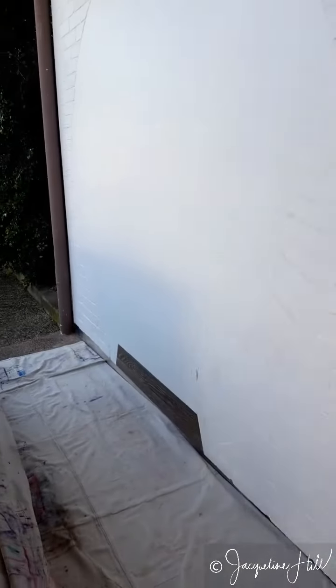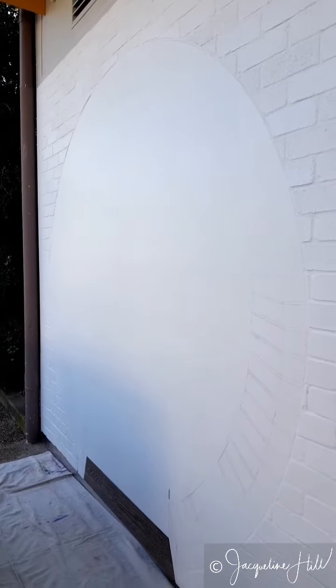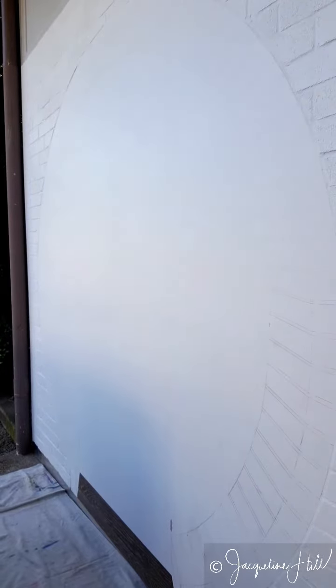I'm happy now and I know it's going to be protected, so I can start slapping paint on the mural. The design is pretty much 95% complete, so I'll be getting the painting started — yay! Thanks for watching.